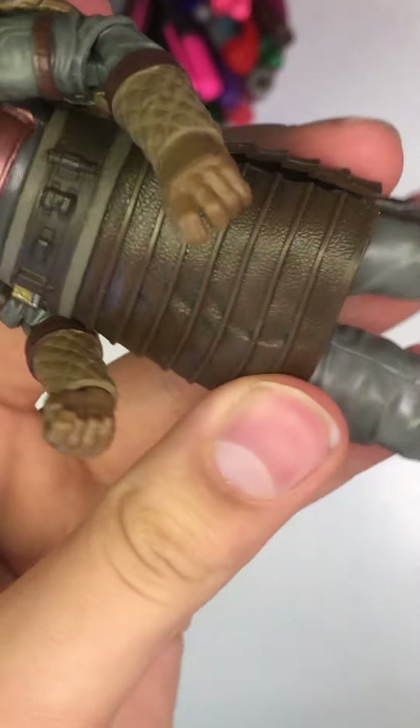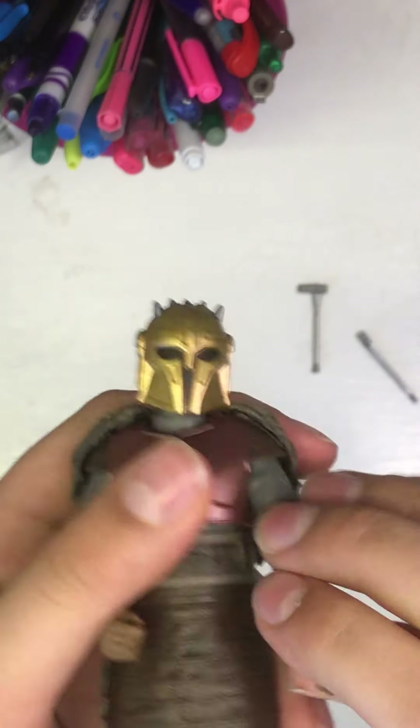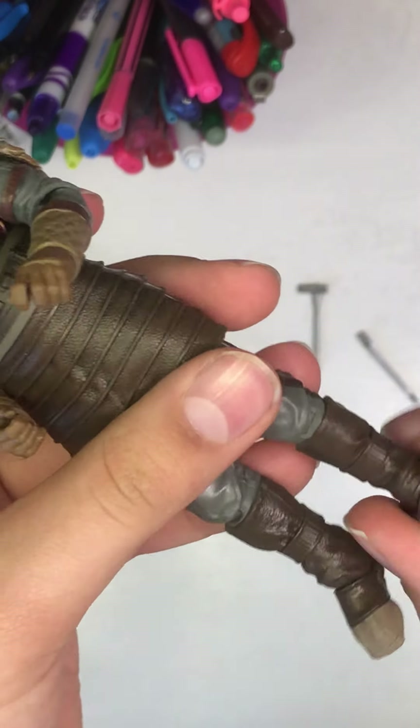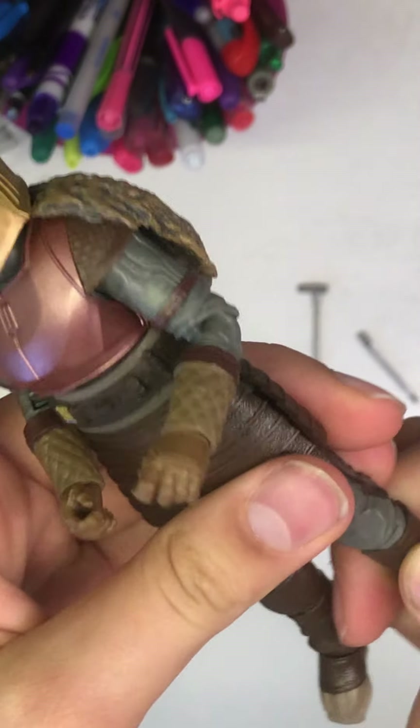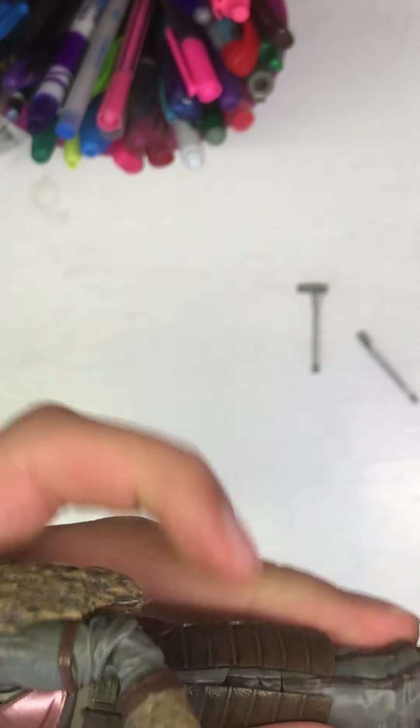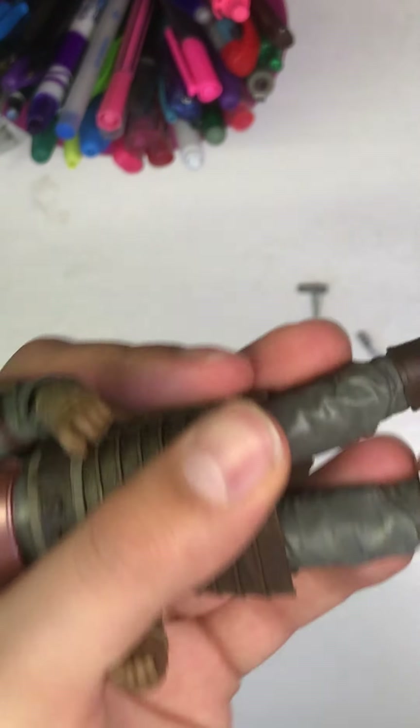The leg joints again have only one joint at the knee. A warning with most Black Series figures: when they come out of the post, the joints are pretty stiff, so just let them relax for a bit. Don't force them — maybe wait a day and then start moving the joints. My knee joints are quite stiff because this just came from the post, but there we go, it's moving now. Just be careful with yours. There is also a ball joint at the foot, which does have some flexibility.